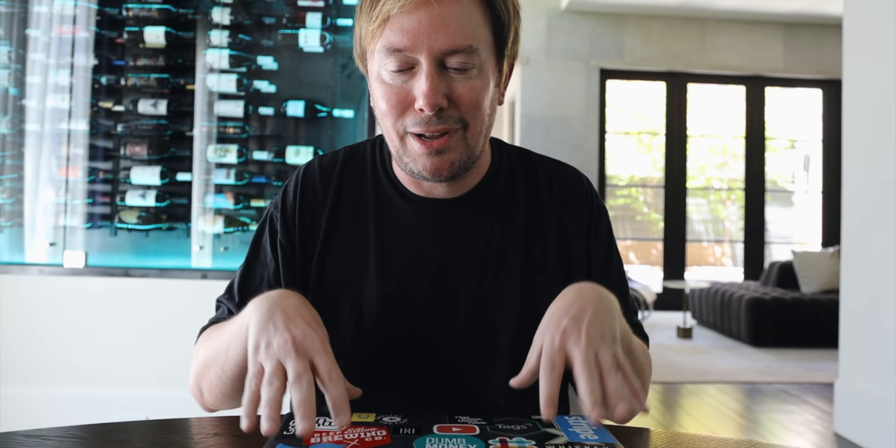Hey there, Dave here. This is something that's been going on with my laptop for as long as I can remember. There's a known and widely documented issue with the MacBook Butterfly keyboard. It doesn't affect all keyboards, but if it happens to you, you know how frustrating it is. I've had this MacBook Pro for about a year now.